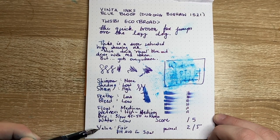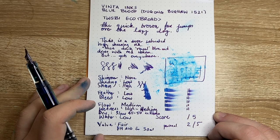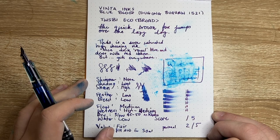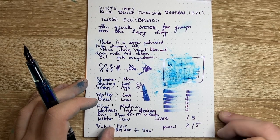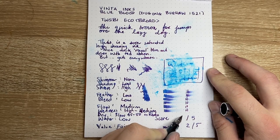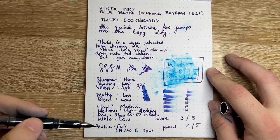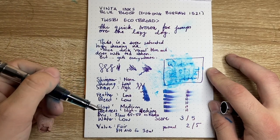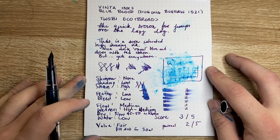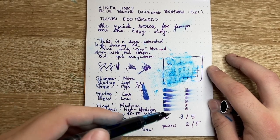Value for this ink is fair. In Australia you pay $19 for a 30ml bottle — that price will change depending on where you are, your currency, import charges, and all those sorts of things. So I'm going to score this ink 3 out of 5. It has some properties that are really good — if you're into sheen, this is one to look at. It doesn't feather or bleed, so there are lots going for it. My personal score for this ink is 2 out of 5.